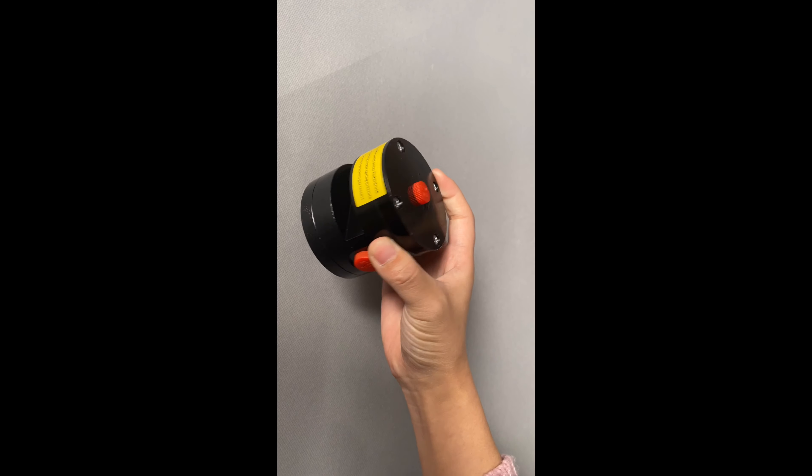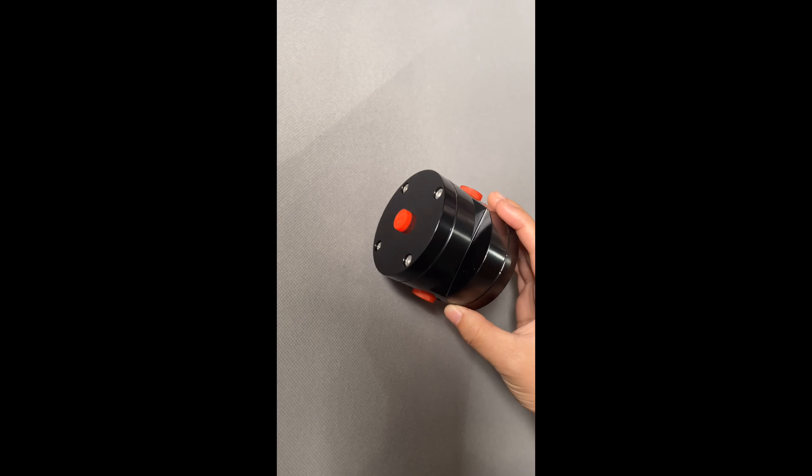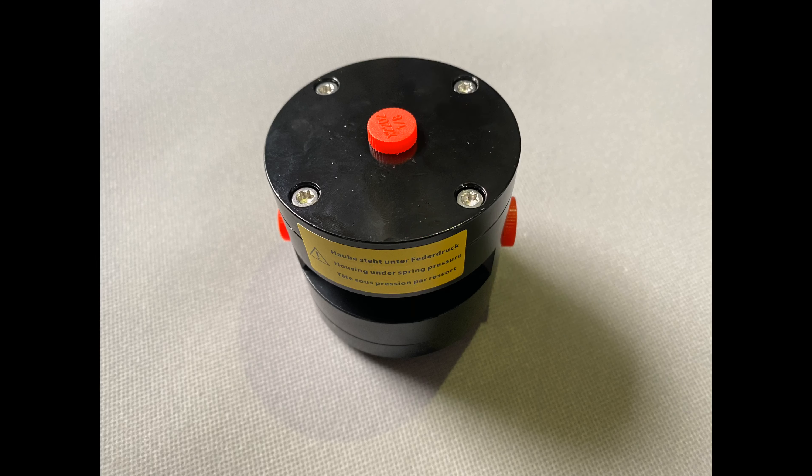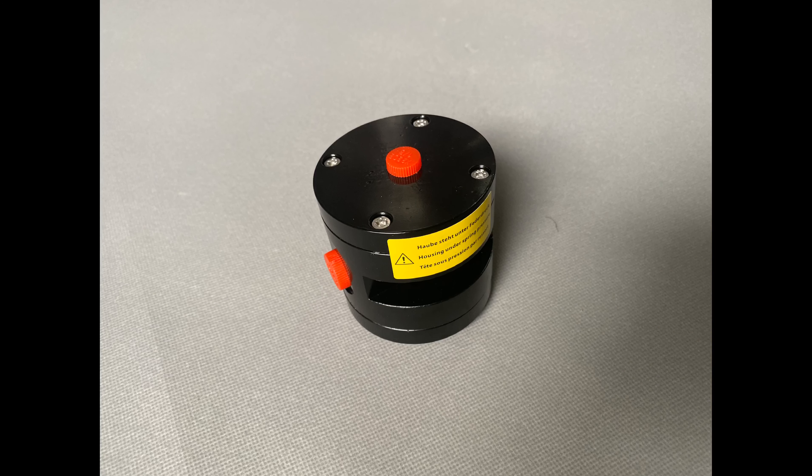The main function of the balance valve is to control the opening degree of the angle seat valve for the steam pipe, and to control the pressure inside of the steam chamber for the EPS machine.